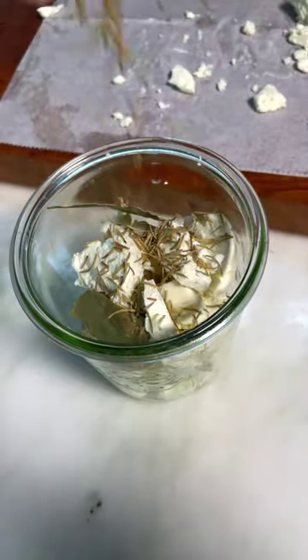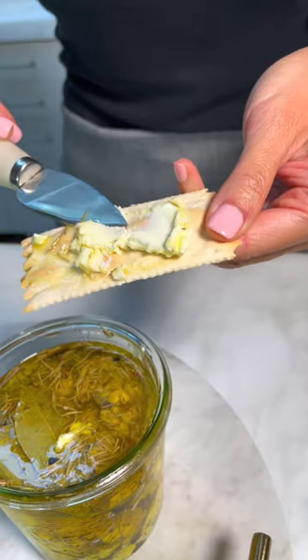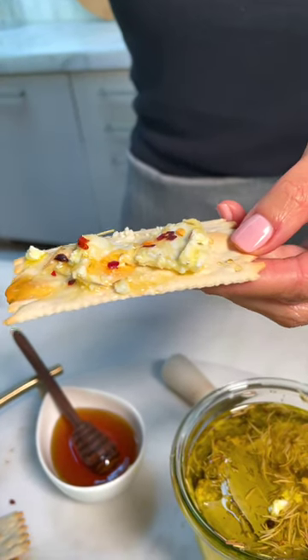Bay leaves, dried rosemary, thyme. Fill with olive oil. Add a little chili flake because I like everything a little spicy.